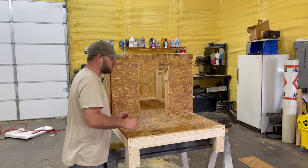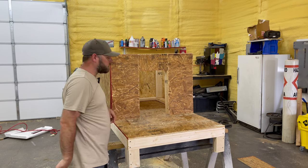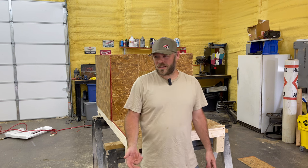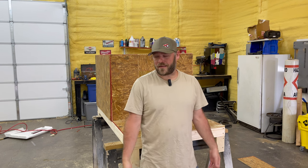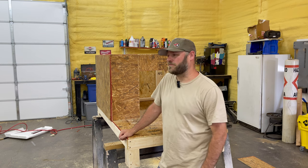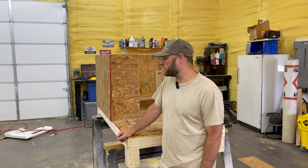We're back for day two. I'm going to put the porch and the roof on it, maybe get the shingles on it today. Hey, I watched that Dune 2 last night — it was all right. Everybody had it hyped up to be like the best movie ever made. It was pretty good, but I'll give it a seven.